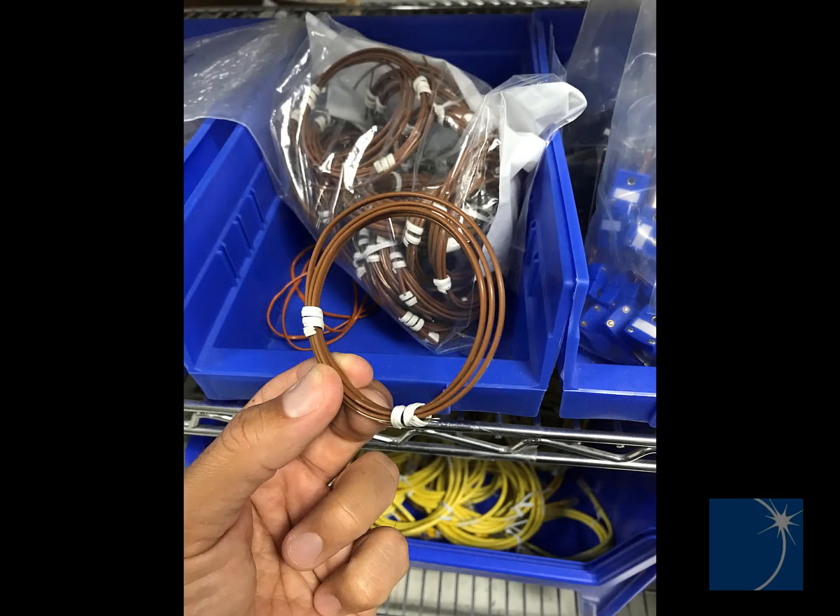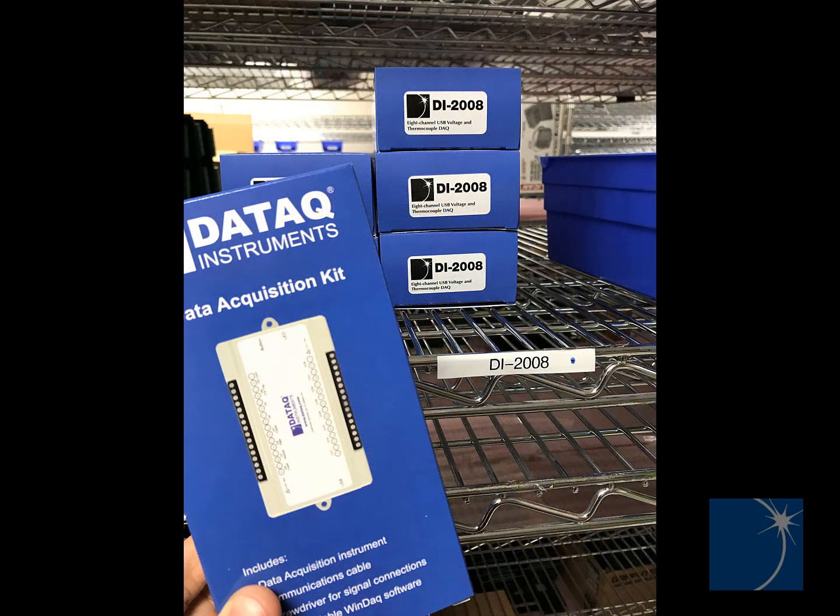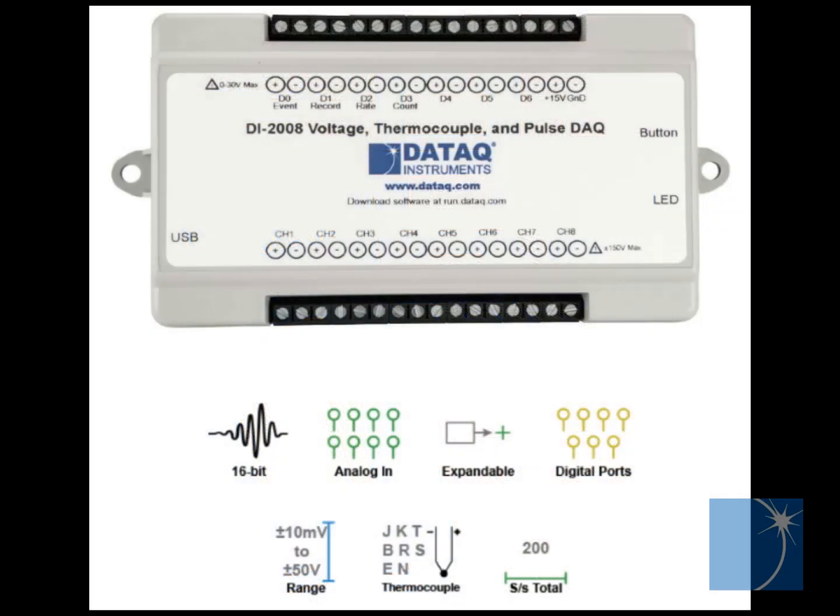For this demonstration, we'll use a standard, off-the-shelf, 3-foot K-type thermocouple and a Daytac Instruments model DI2008. The DI2008 features 8 channels that can be individually configured as thermocouple or analog voltage inputs.